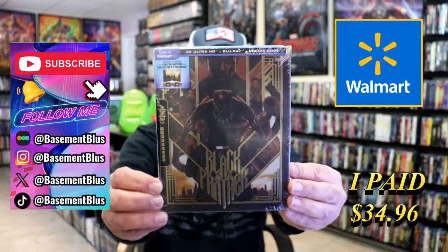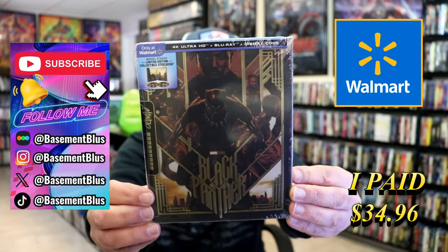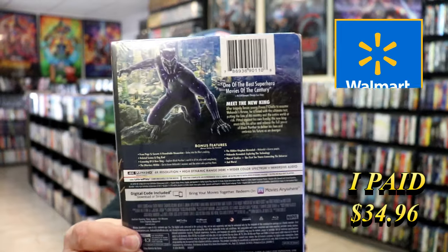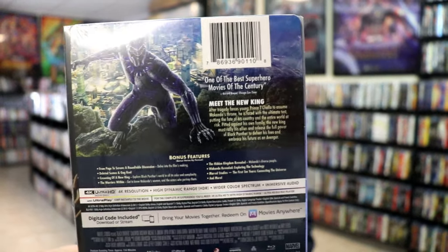So today I wanted to take time to do an unwrapping of the Walmart Exclusive 4K Steelbook for Black Panther. Here's the front, and here's the back. If you'd like to read up on it, check out these bonus features — you can go ahead and pause and do so.